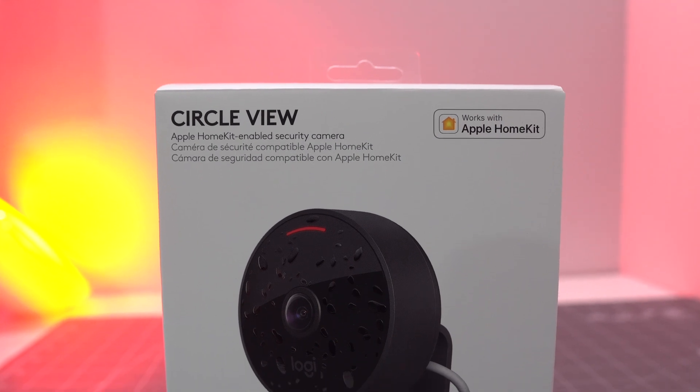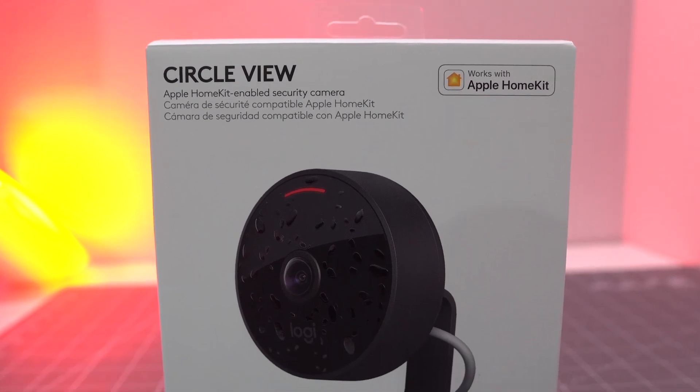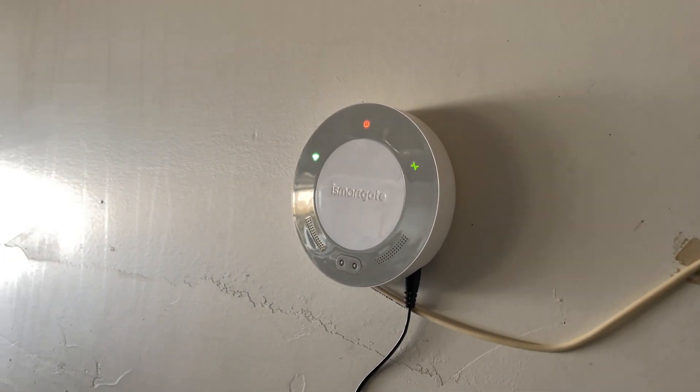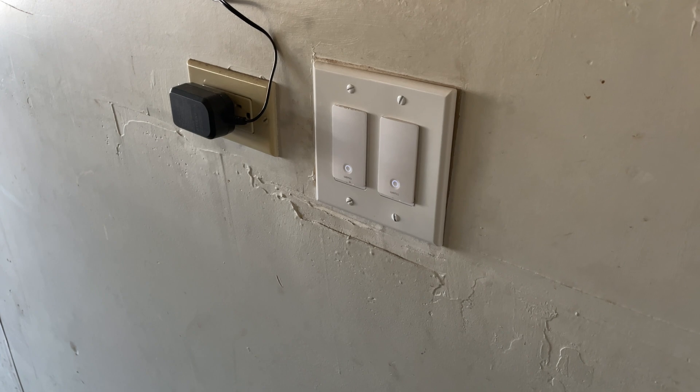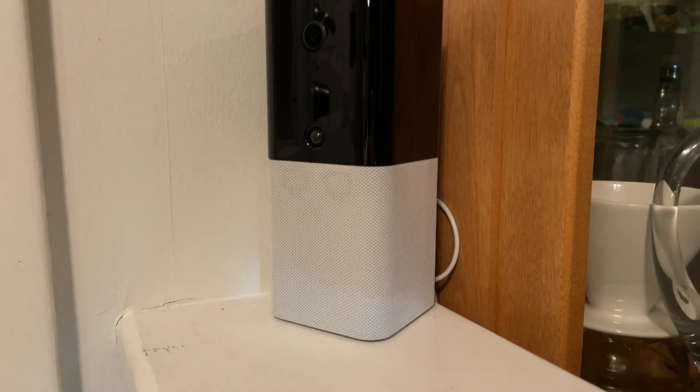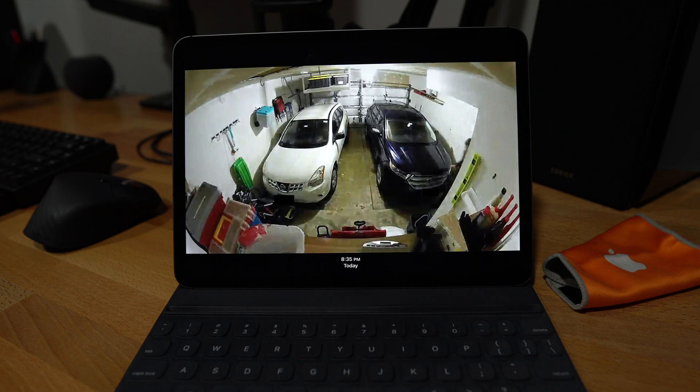My name is Eric Wielander. Welcome to my channel all about building a better smart home with Apple HomeKit. I've previously made videos about my Logitech CircleView camera mounted in the garage, my iSmartGate garage door opener, my Belkin Wemo Wi-Fi smart switches, and my Abode smart security system compatible with HomeKit. In this video, I'm going to show you how I put all of those together to make some really great automations for turning on and off my lights.